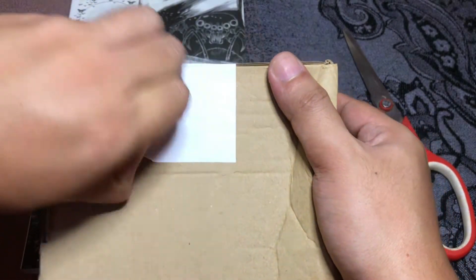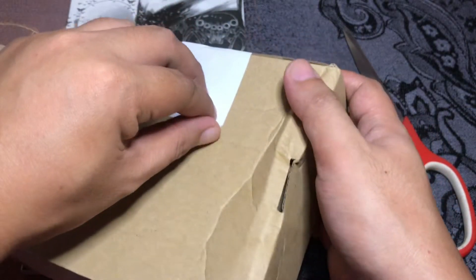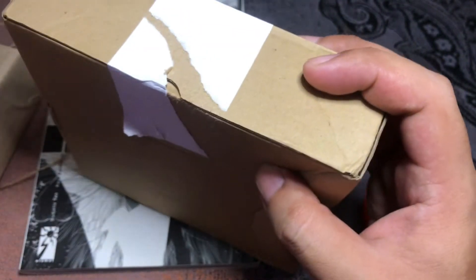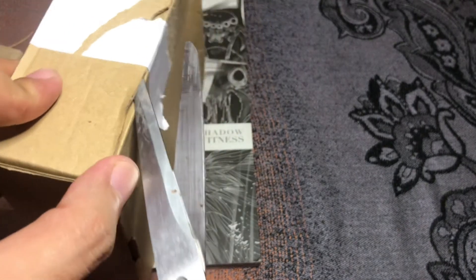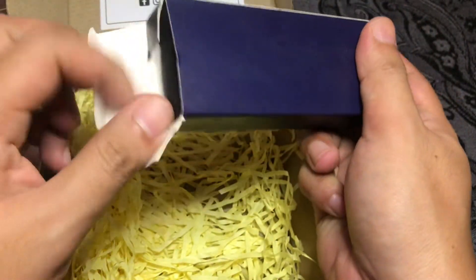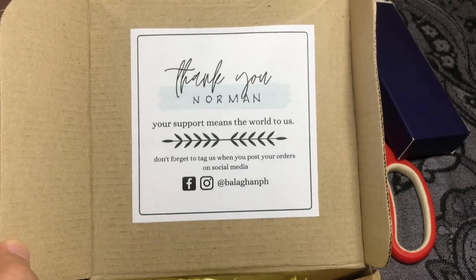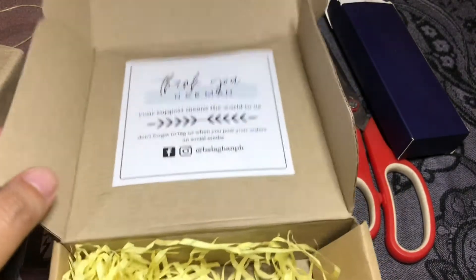What's inside the subscription box will apparently be witchy supplies such as candles, incense, and some gemstones or crystals, so I'm excited for that. Opening this now — it's quite heavy. Oh, they have a message here: 'Thank you, Norman, your support means the world to us. Don't forget to tag us when you post your orders on social media, Balaghan PH.'